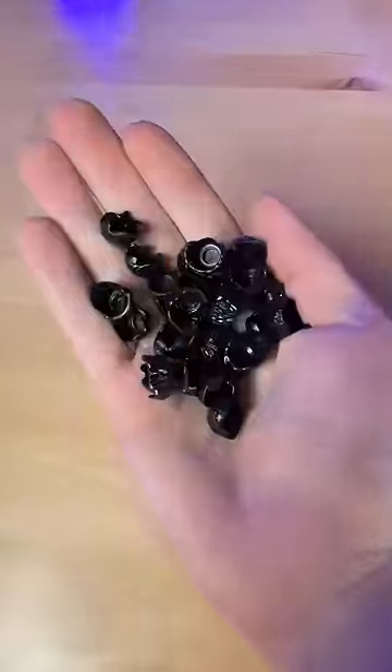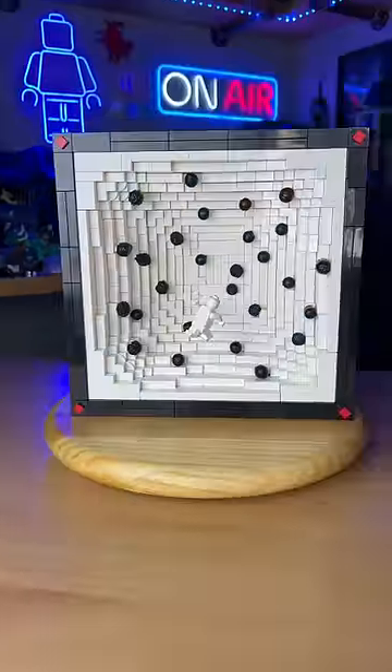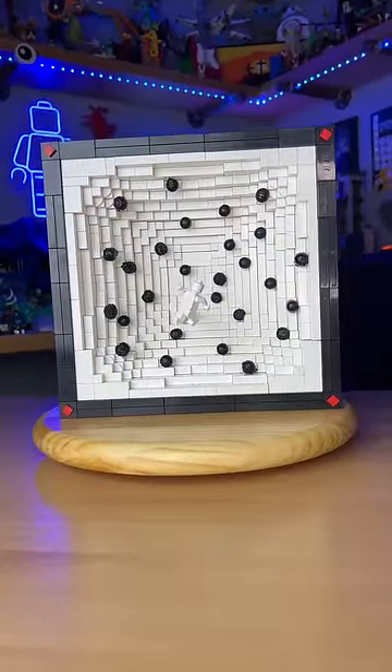Next, I grab some black hair pieces and I speckle them throughout the build. I then add the spot floating in the front. And now, introducing the Spot and his holes.